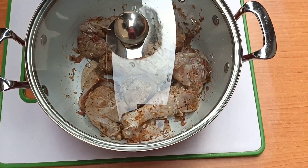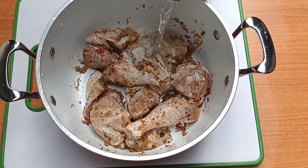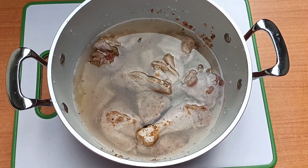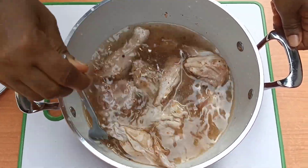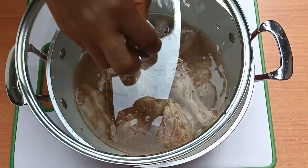Once 30 minutes was over, I added water. This chicken is very strong — this is hard chicken. If you are using a softer one, you can use less water. I added water to the level of the chicken and cooked.